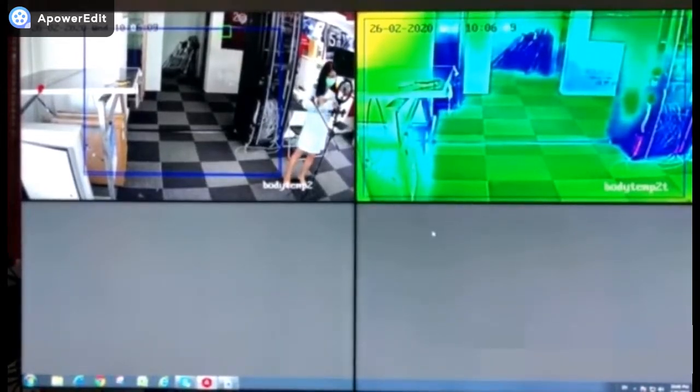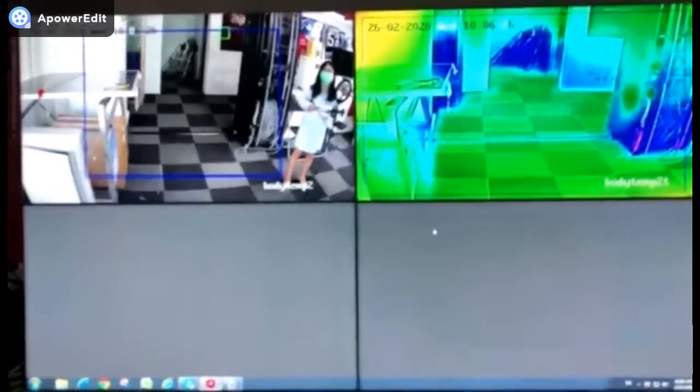This camera's temperature range is 30 degrees to 45 degrees, and the temperature accuracy is plus or minus 0.5 degrees. It's designed for body temperature measurement. Now we'll give you a demo.